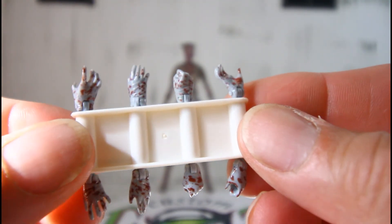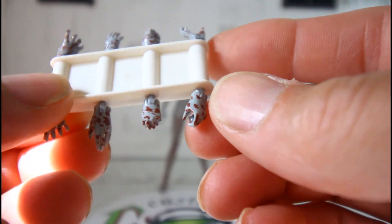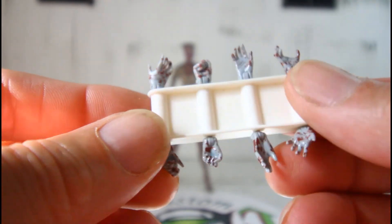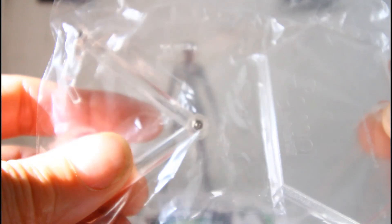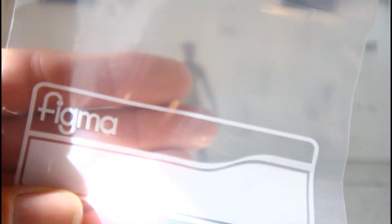You get a whole lot of hands, including the ones already on her — fist hands and more. Very cool. You also get the base stand, and the other set of hands with the other figure. You also get a Figma bag — similar to what Mezco does — where you can put all her accessories in. So yeah, very cool figure.